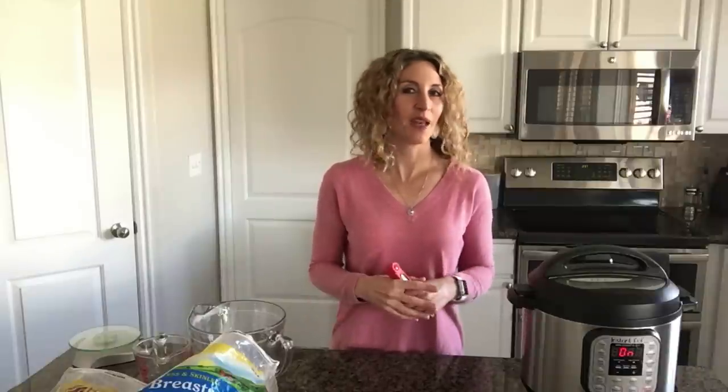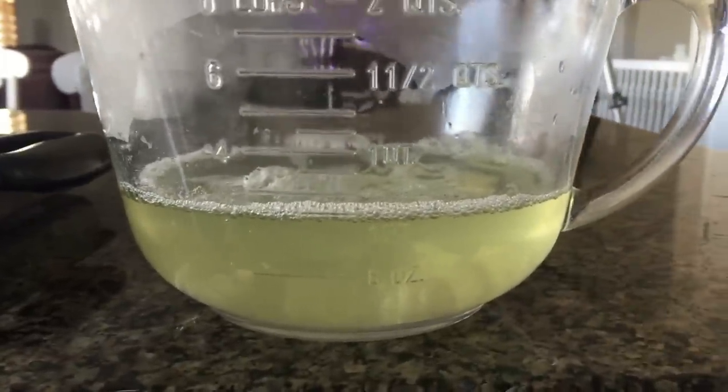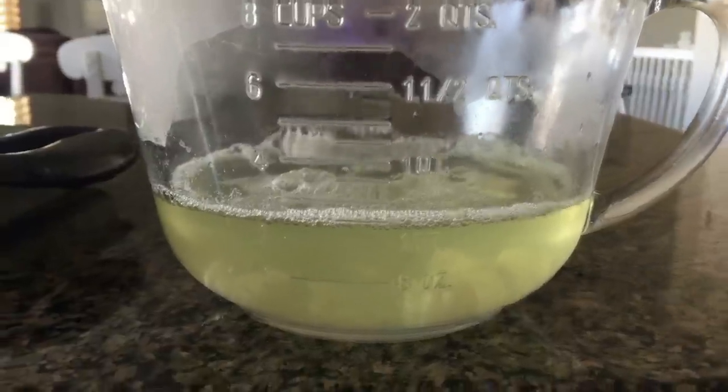One thing I really notice with frozen chicken is that a lot of liquid comes off it — about one cup per pound of chicken. So when we started, I put one cup of water in the bottom, but when done it was probably two or three cups because there were about two pounds of chicken in there. Keep that in mind when making recipes with chicken and when deciding how much liquid to add. The Instant Pot typically needs one to two cups of liquid to reach pressure, but a lot of my recipes only call for half a cup of broth because I'm accounting for the liquid that releases from the chicken.